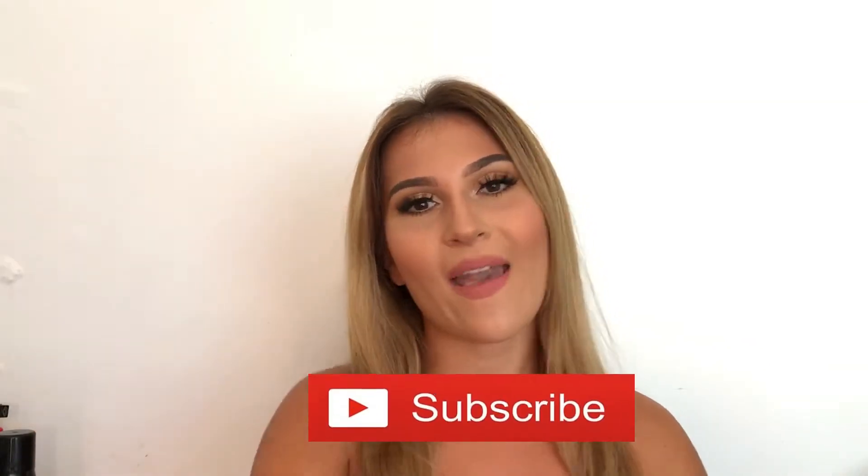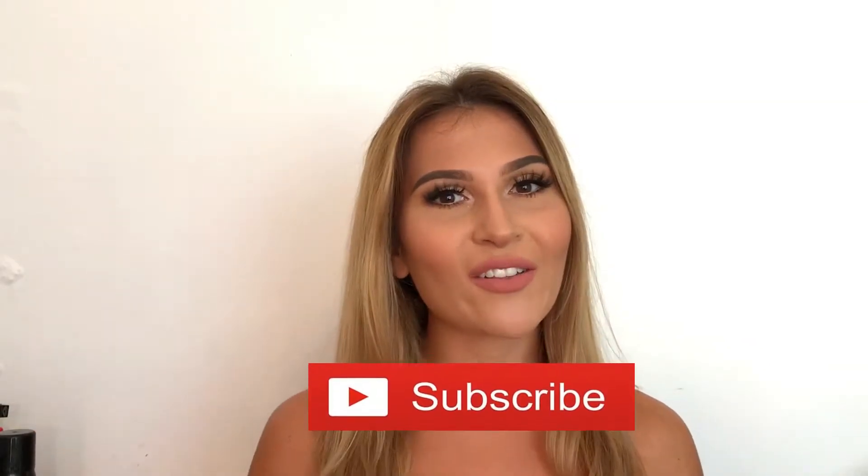But don't forget to give this video a thumbs up and don't forget to subscribe to my channel. So without further ado guys, let's get to the video.